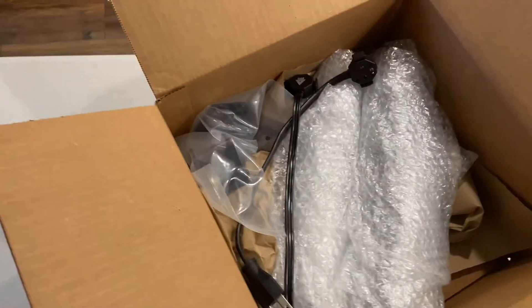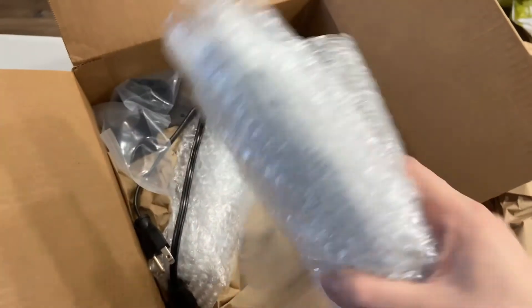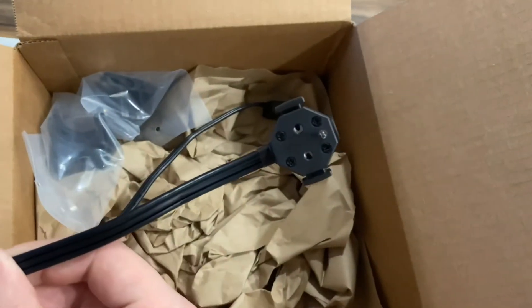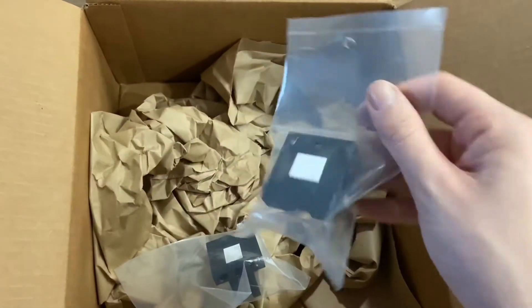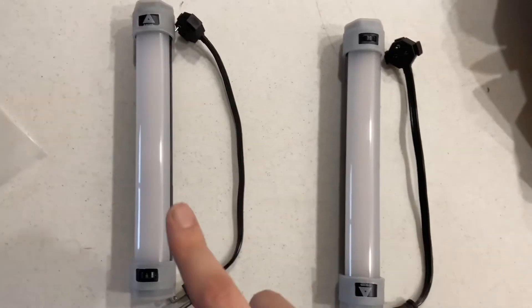Quasar had a special deal where they were giving, I believe, 50% off basically the whole month of December through December 31st. I picked up two of the one-foot variable Quasar tubes. They come with a little S-plug to the special end that the tubes accept. Two of those, and then two of these little clamps — I was like, I need a way to mount them to things. So we're going to see how these work.